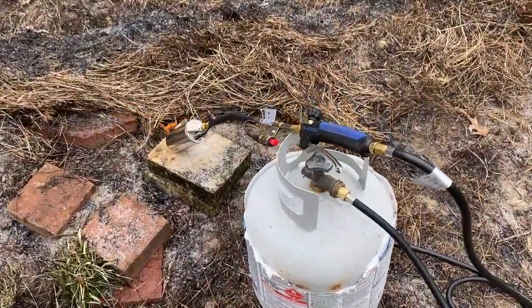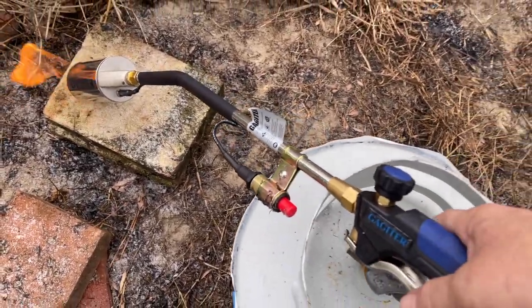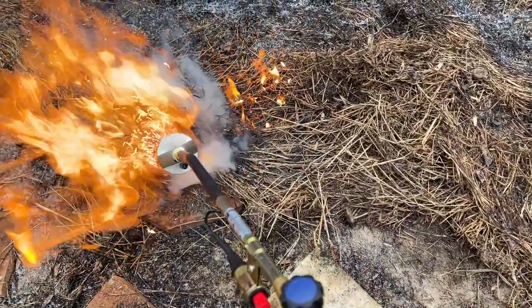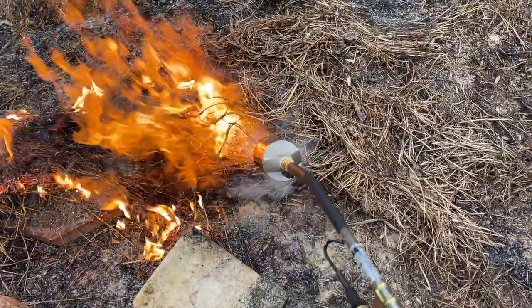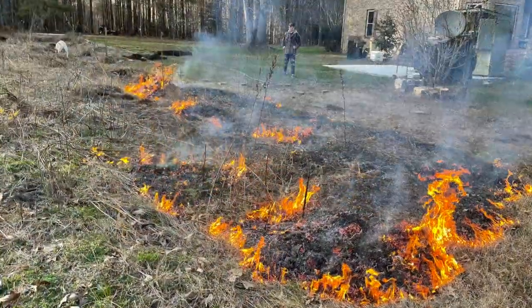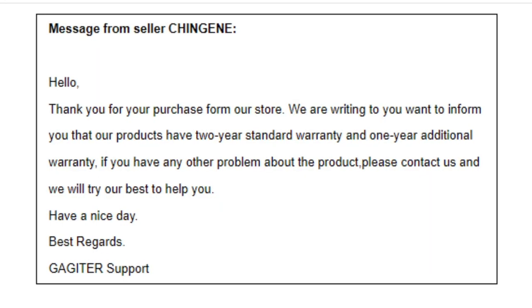If you like any of the equipment that we use in this video, I'll put a link down below in the description where you can go and purchase the gear. This is one of the most powerful torches that I was able to find at 800,000 BTU. It also comes with a nice three-year warranty.